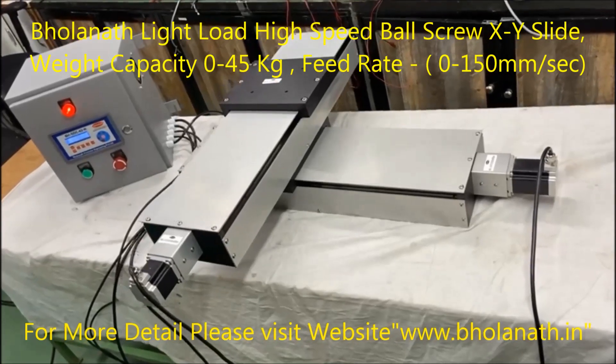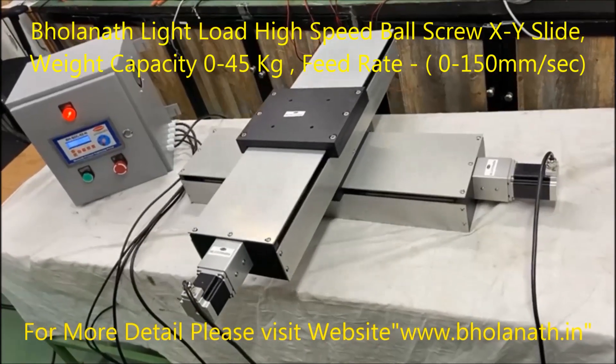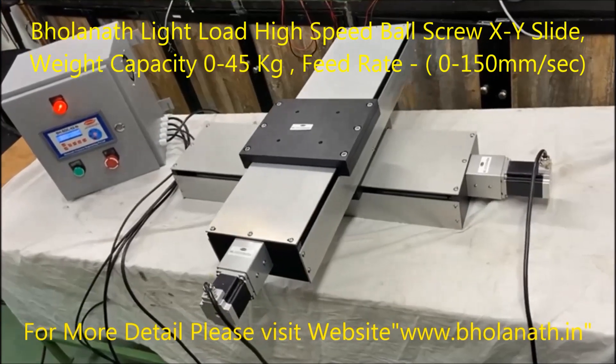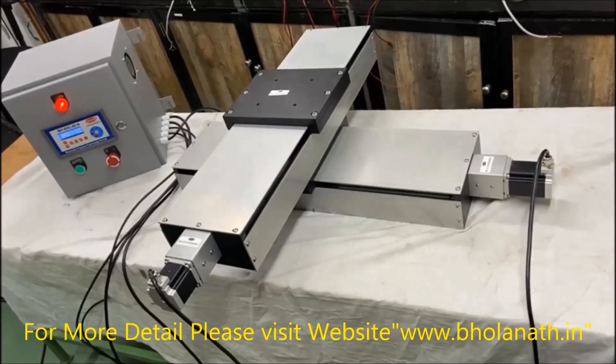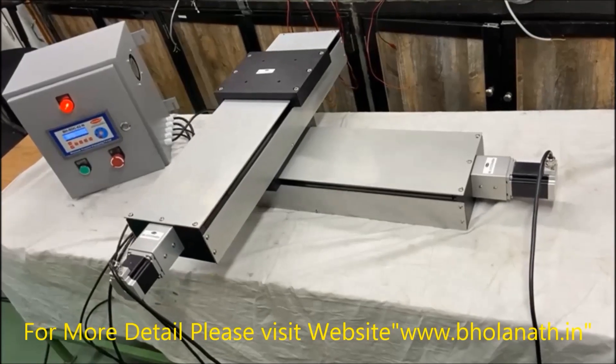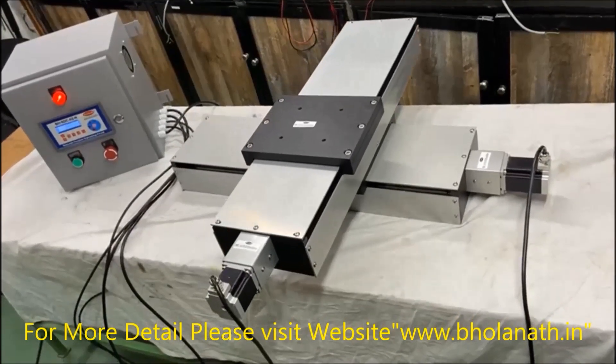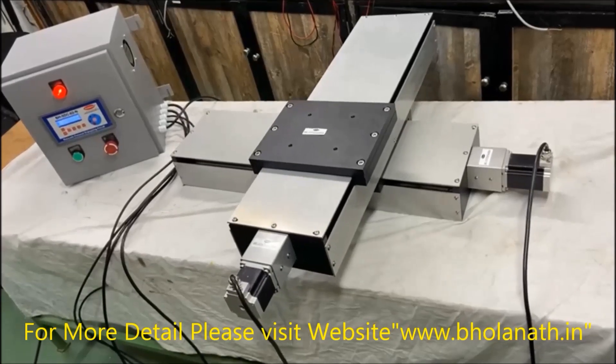Hello friends, this is Gornath — light load high speed XY ball screw slide with control panel. Model number BHBS LLHS XY Slide 500 x 500 mm, which has a weight capacity of 0 to 45 kg and a maximum feed rate of 0 to 150 mm per second.